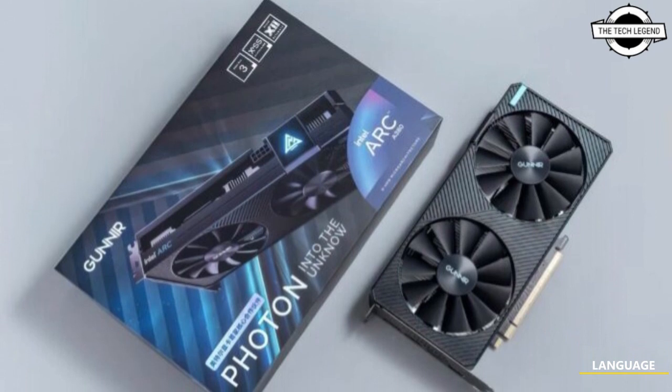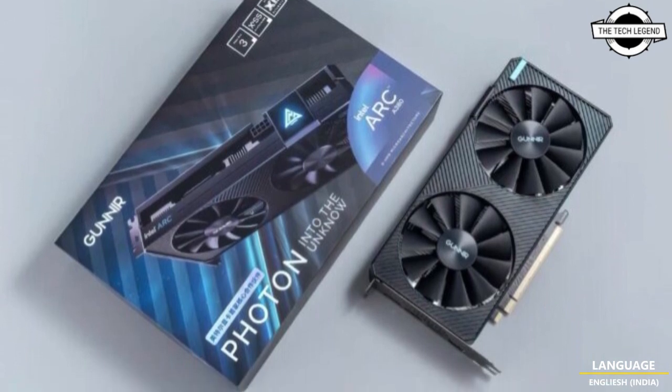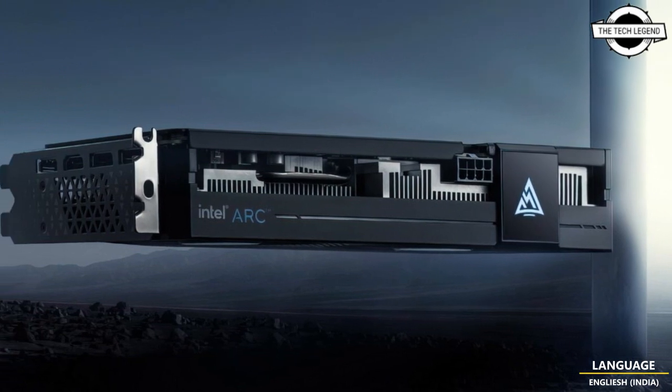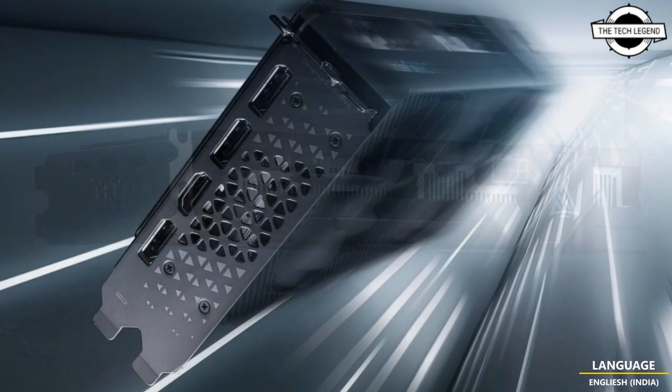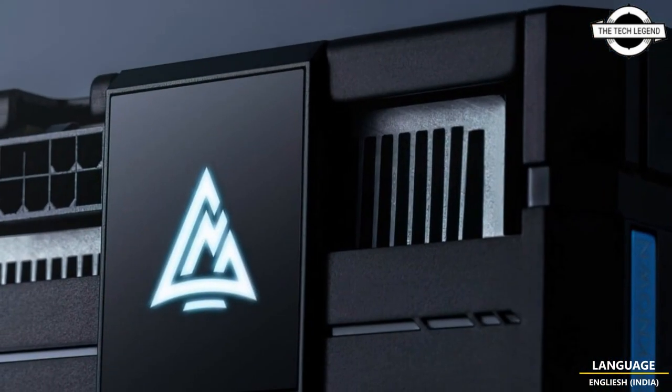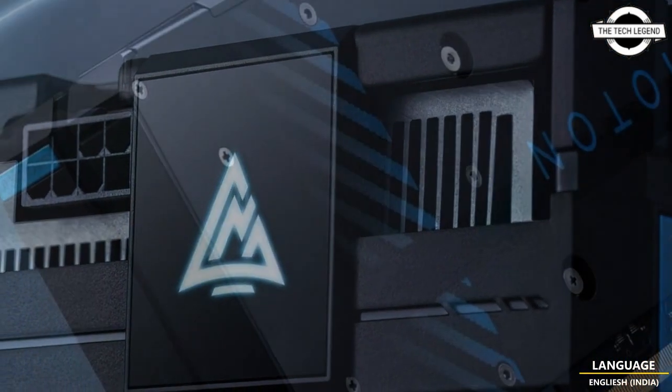Hello friends, welcome to the TetLizN channel. Today I will talk about the Bunir ARC A380 Photon Graphics Card. Bunir announced this ARC A380 Photon, the world's first custom ARC graphics card. The FlexZip A770 was also teased.